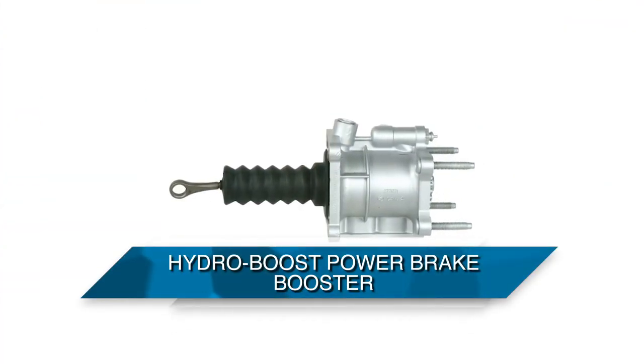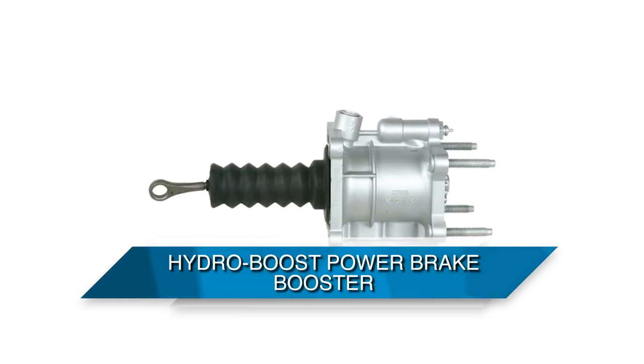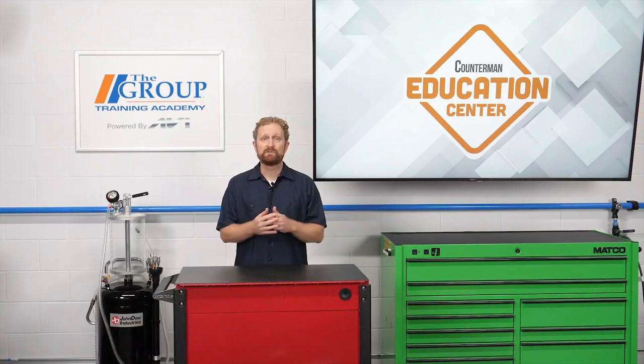There are a couple of other types of brake boosters that you might encounter. One of them is hydroboost, which is often found on diesel vehicles and other vehicles where engine bay restraints don't allow for the size of a vacuum brake booster. Hydroboost uses hydraulic pressure generated by the power steering pump to provide power-assisted braking.